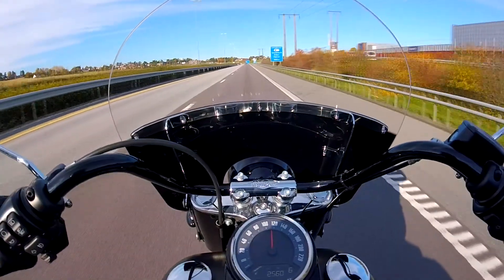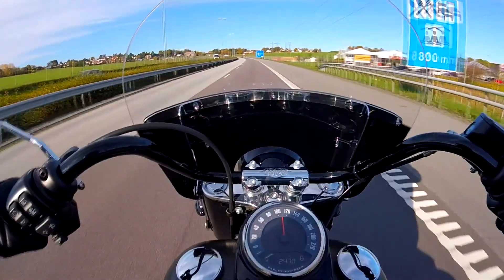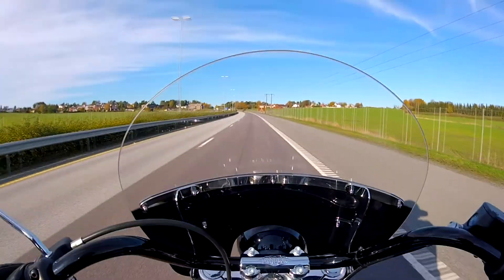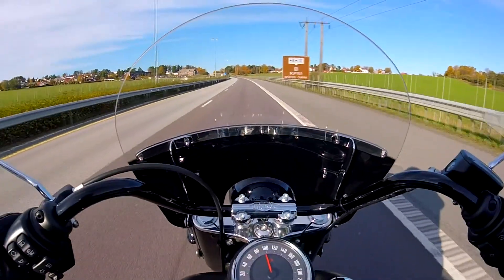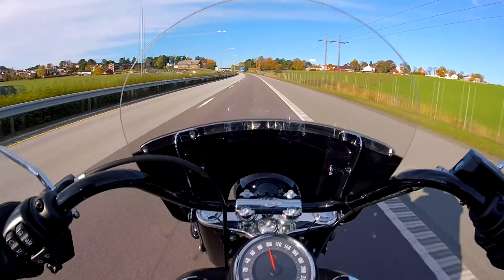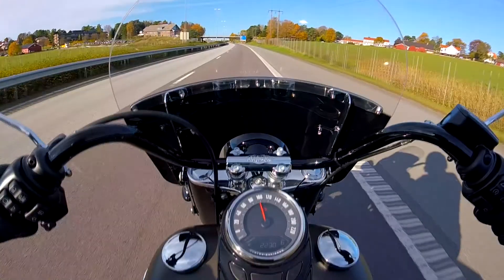The windshield can actually be taken off. I can feel the wind on my legs, but I have nothing blocking in front — I don't even feel it on my helmet. So I can move freely without feeling the wind, and that's what a windshield is for.